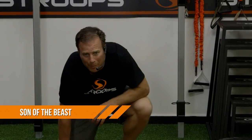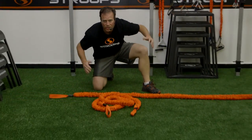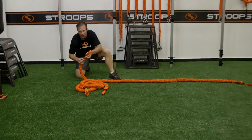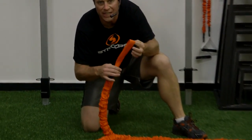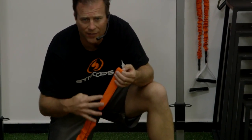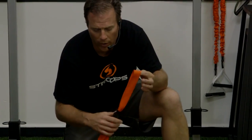We're talking about the Stroop's Son of the Beast right here. It's 10 feet long of elastics stretching out to 30 feet long. You can tell the difference in resistance by the end colors. This happens to be the 150 pound resistance. They have a 47 pound, 77 pound, 105, and this is the monster, the 150.